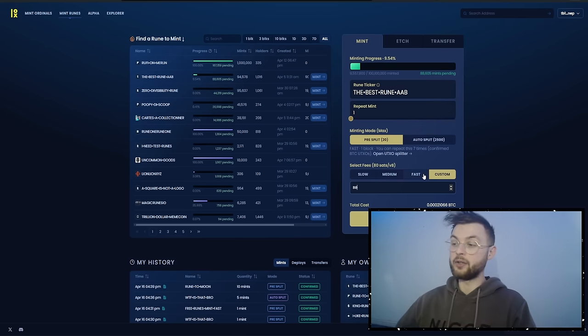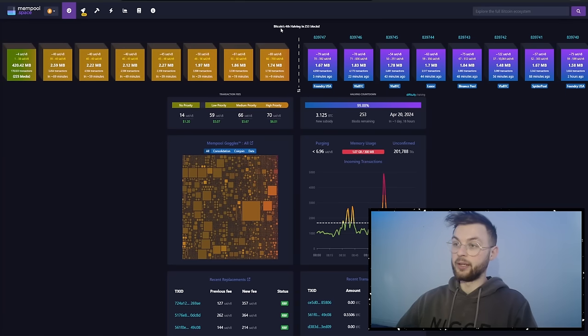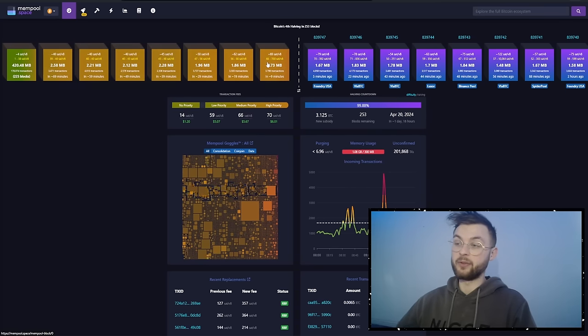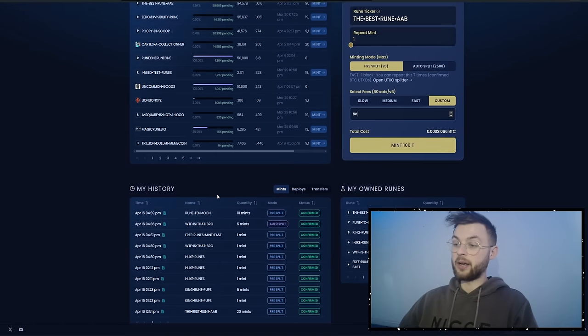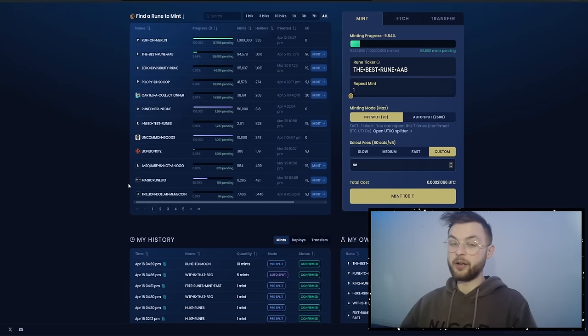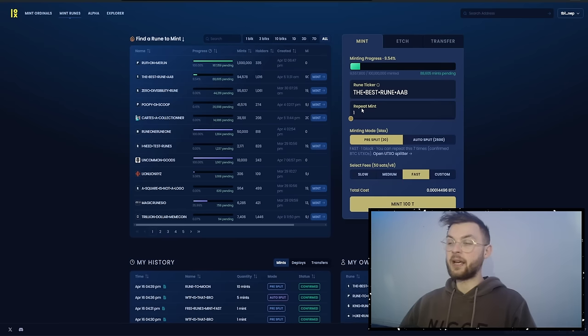On mainnet you definitely want to use custom fees. If you want to mint something at launch, do more than the first block fee estimate, because you want your transaction to be within the first block so it confirms first and you get the rune you want. You can also see your history tab — I was selected as a beta tester so I've been playing around with this already.